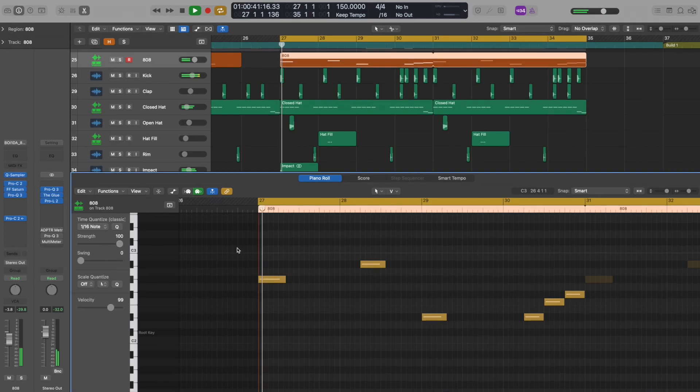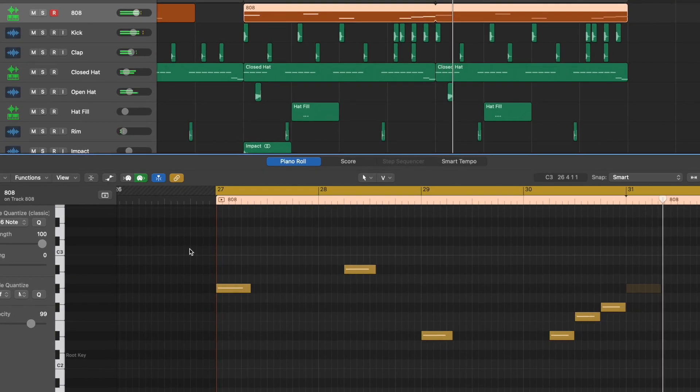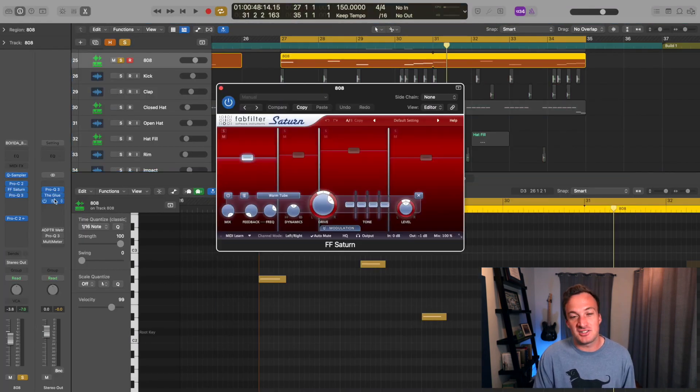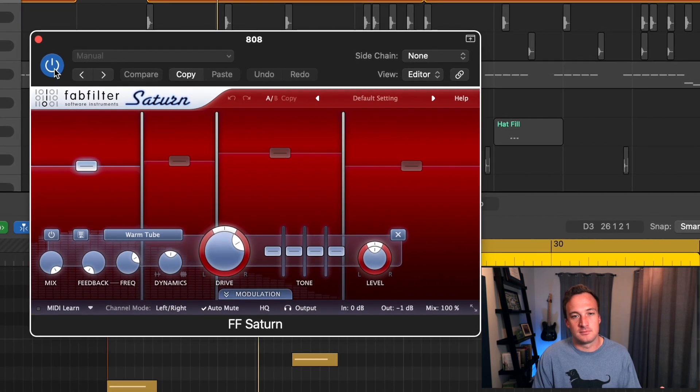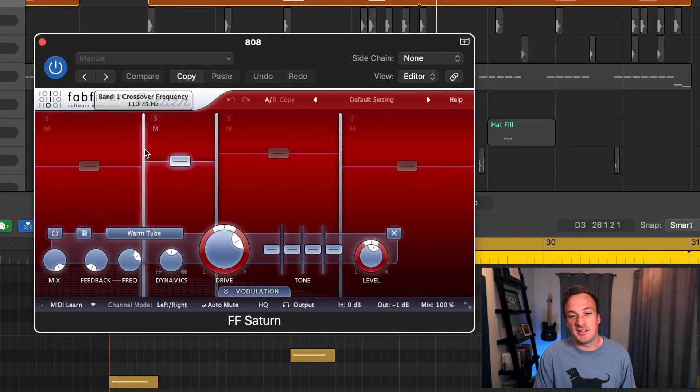The third tip is how to beef up an 808 so it sounds good on phone and laptop speakers. I got this basic 808 from a Boy Wonda sample pack on Splice. To make it really come through on smaller speakers, the trick is saturation. I'm really saturating the bands between about 100 and 350 Hz, and even more between 350 and 2000 Hz — that mid-range is where you really hear it on phone speakers.